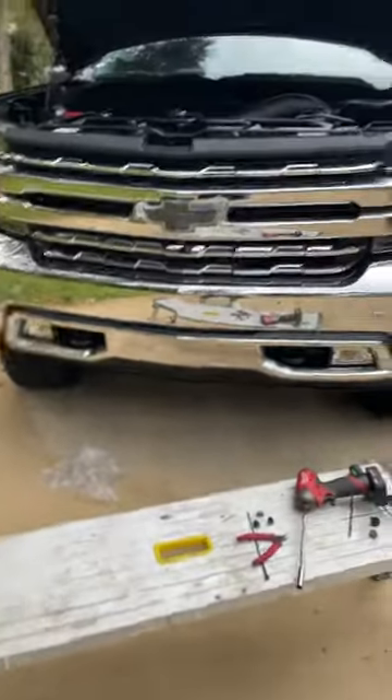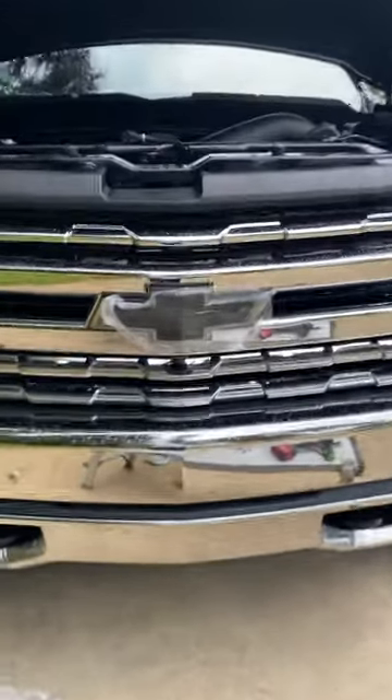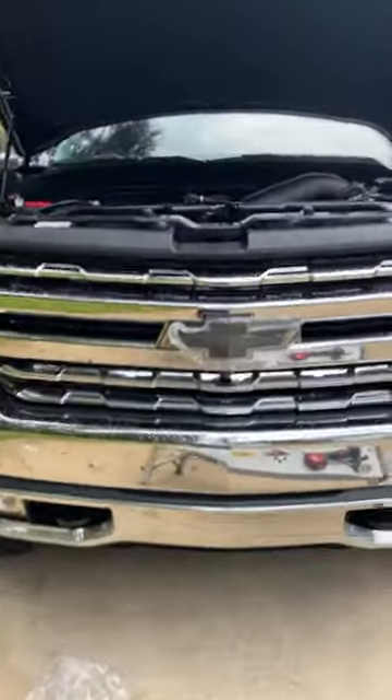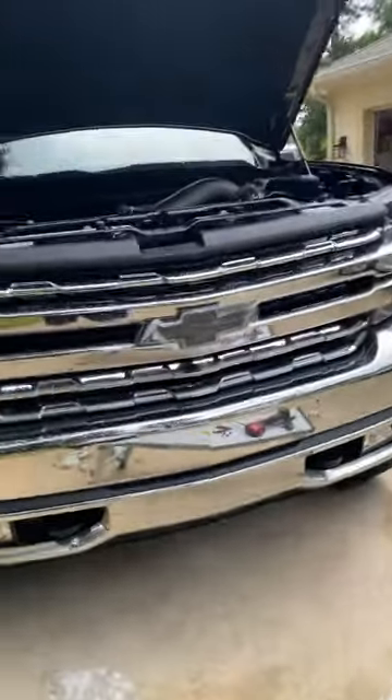What's up guys and girls, Tony here from Work Hard Game Harder. Today I'm going to show you a little how-to on the 2020 Silverado illuminated Chevy logo bow tie. These are a little different than the 16 through 19 models. There are four bolts — one, two, three, four — across the top.